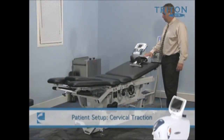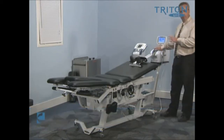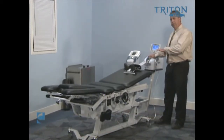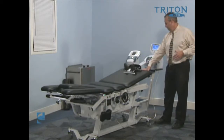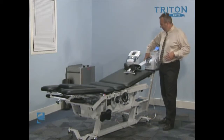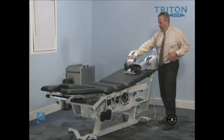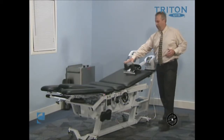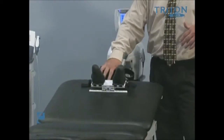Now we're going to look at setting up for cervical traction. Because the traction device doesn't move, we're actually going to change the patient position — the patient's head will go up closer to the traction device. This is a unit that connects and anchors directly to the DTS head itself, so this device does not move. We're going to attach the patient's head to the slider and pull on the slider.